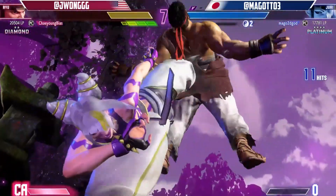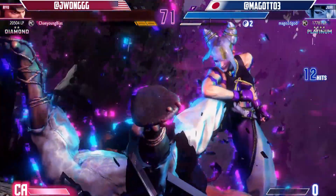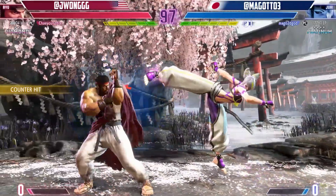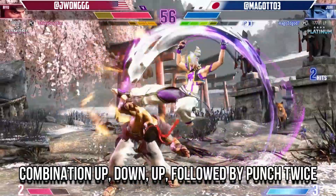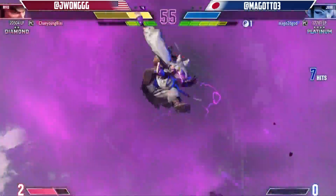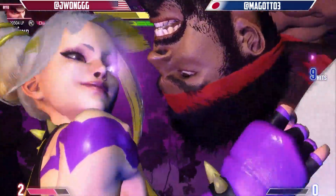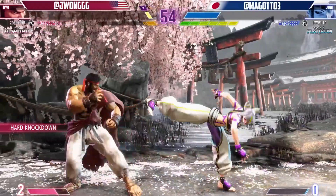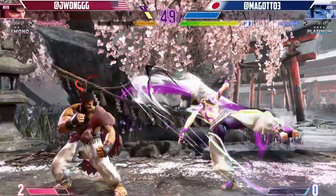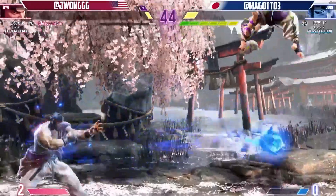First off, let's talk about Overdrive Attacks. Formerly known as X-Moves, these powerful maneuvers allow you to decimate your opponents when executed correctly. To perform an Overdrive attack, you'll need to press down two similar attack button types while executing a special move. For example, let's take Ryu's Overdrive Shoryuken. By inputting the button combination up, down, up, followed by punch twice, Ryu will unleash a devastating Overdrive Shoryuken that deals massive damage. But remember, using an Overdrive art consumes two bars of your drive gauge in one go, so be strategic in when and how you unleash these powerful moves.